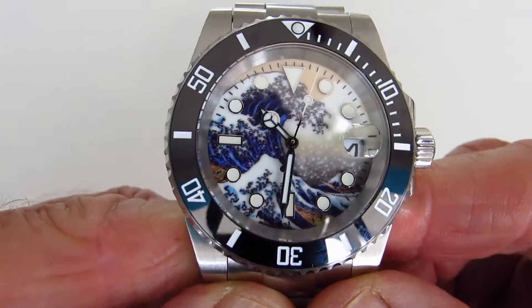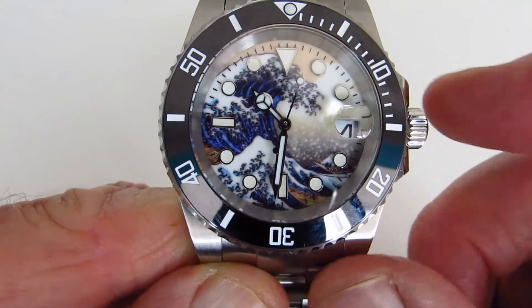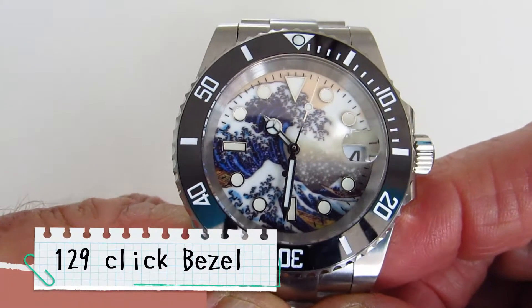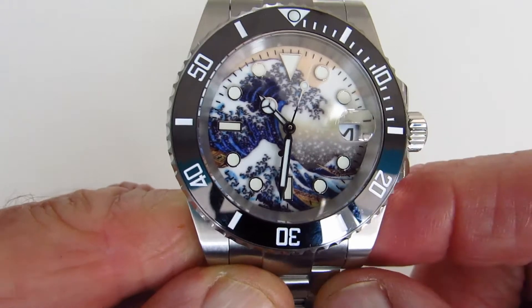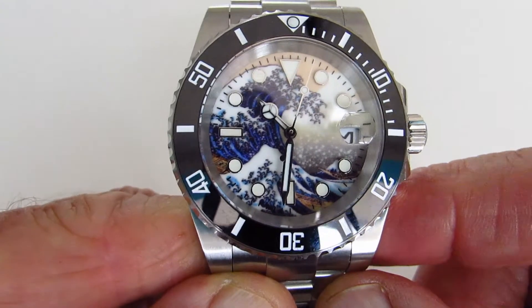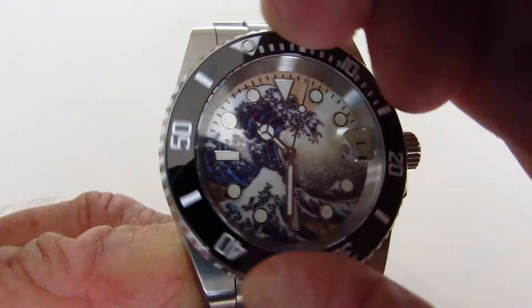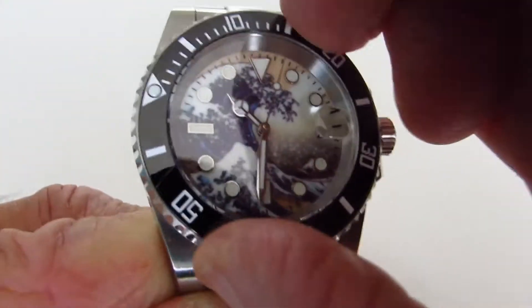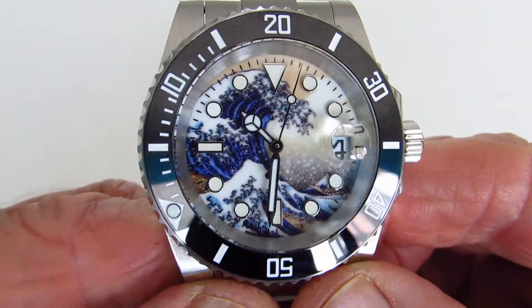Let's have a look at some of the features. The bezel is a 120-click ceramic, obviously in black as you can see, and the bezel really does work beautifully well. You can just hear the little clicks as I go around it, so that's a really nice feature.